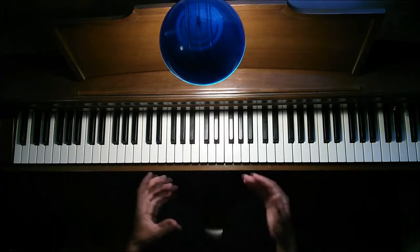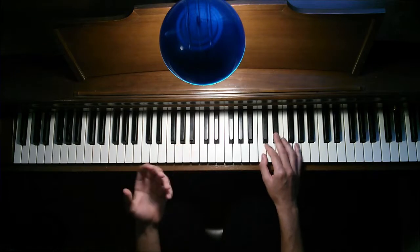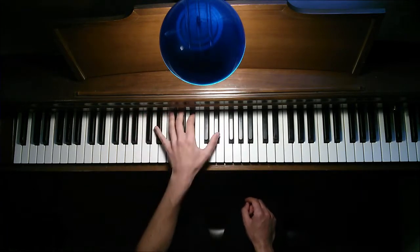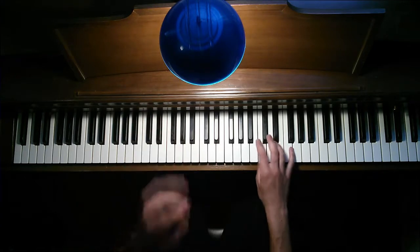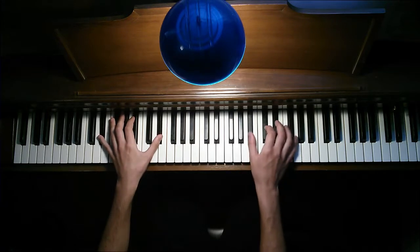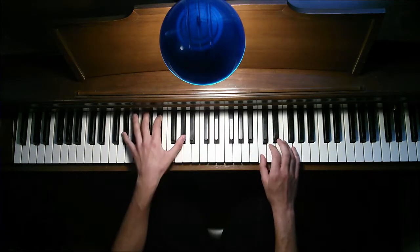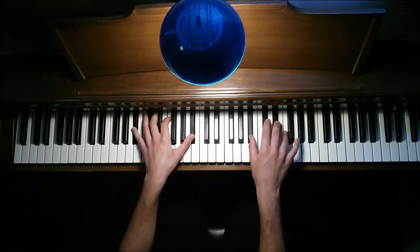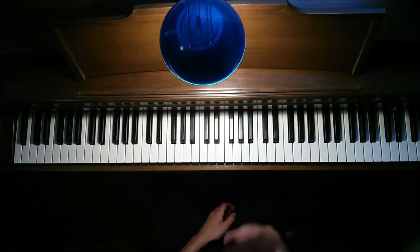Then you go into the chorus — 'something deep inside.' Sorry if I'm going fast, you can rewind at certain parts. You're going to keep the same chord progression, nothing new here: C, A-flat, E-flat, B-flat, and then you're going to go C, C, A-flat, E-flat. I'll kind of try to explain and say the notes — note for note — so maybe that will give you some type of explanation.